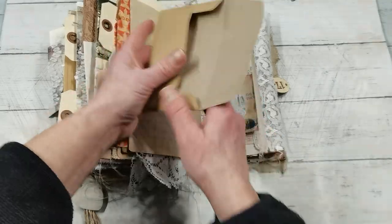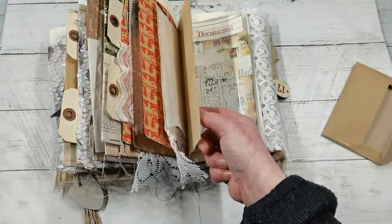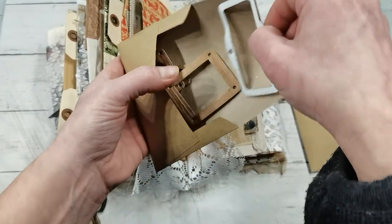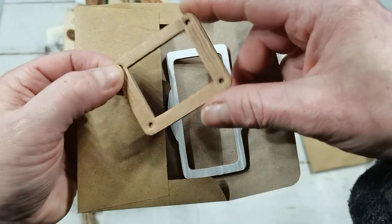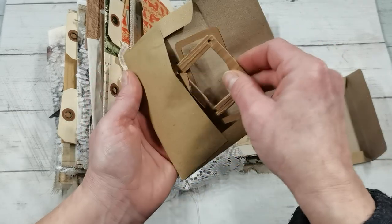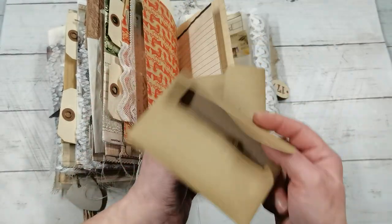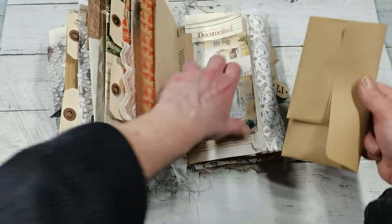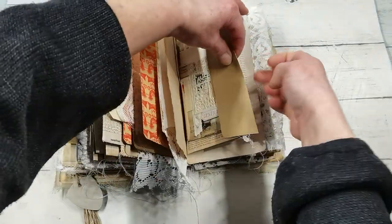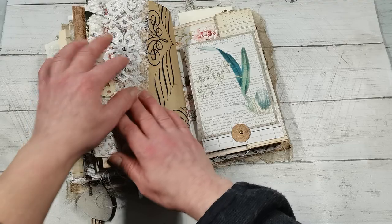These are handmade envelopes and inside are die cuts — all kinds of die cuts in that nature style, like wooden style. So they can be used to decorate this journal. And here inside this envelope are the inside cuts from those die cuts. I'm going to just clip it all together. And again we have decorative paper with the lace.